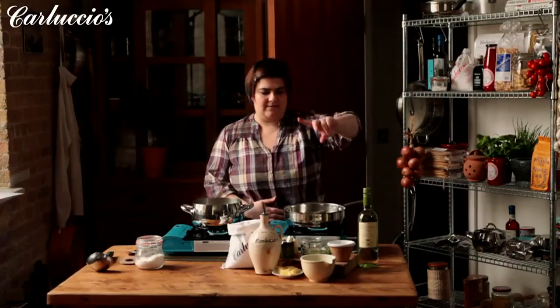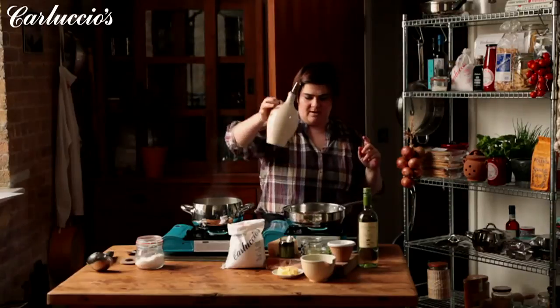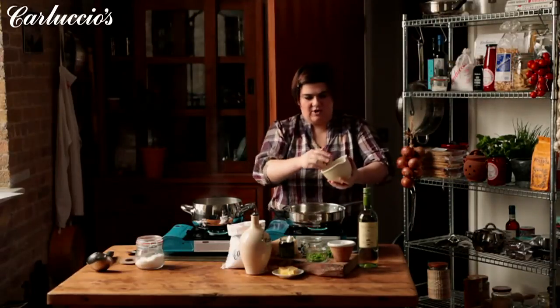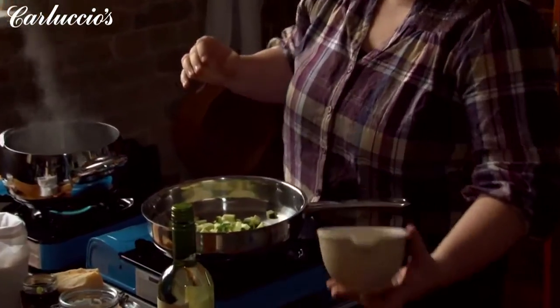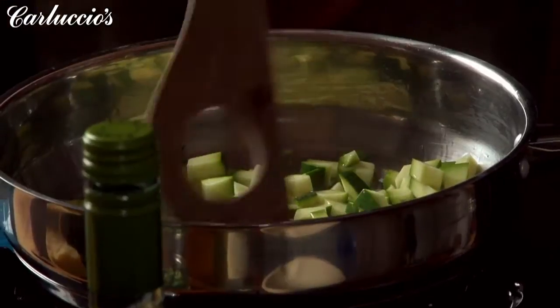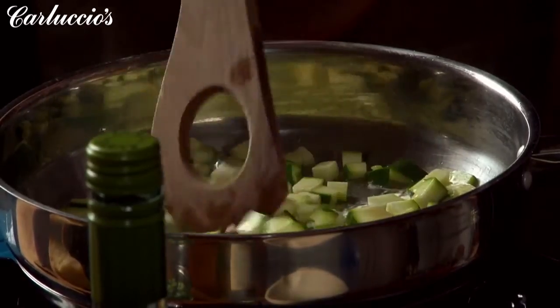We're making risotto primavera. First of all, we start off by cooking the vegetables. We have here courgettes, peas, and broad beans. We put some olive oil in a nice hot pan, then add our courgettes and let them cook very briefly. We want to retain the color of the vegetables, so we don't want them to cook for too long — literally three, four, maybe five minutes, depending on the size.